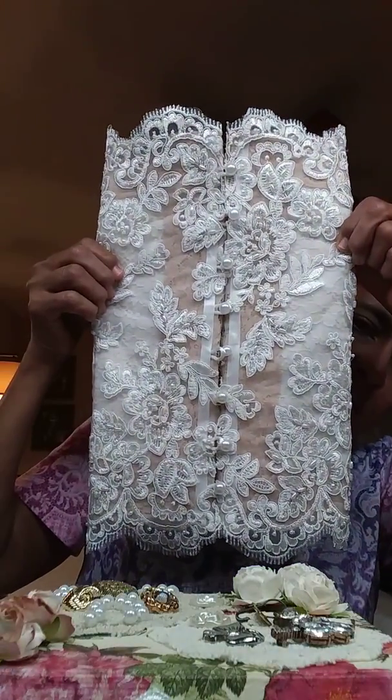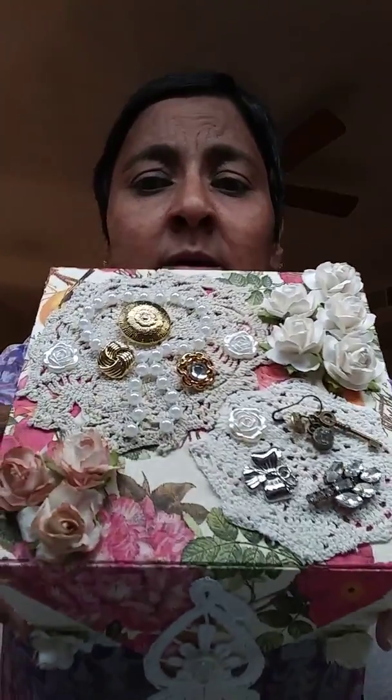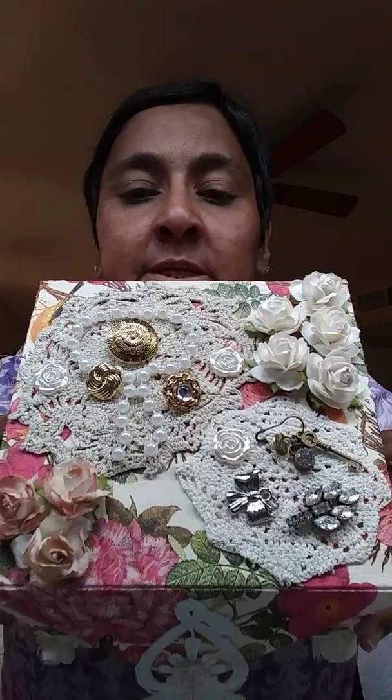Let me show you real quick the outside of my stick pin book. This is the outside — I made it like a corset style. That's the first kit I completed and purchased from her. Thank you very much for stopping by and watching my videos, I truly appreciate it. If you want to see a video on the stick pin book, just go ahead and comment below and I'll go ahead and make one.